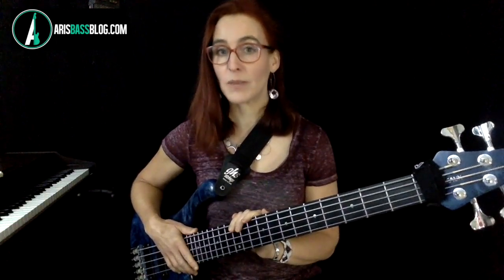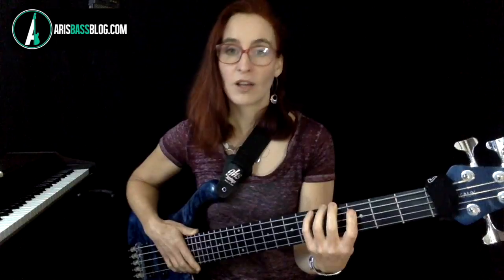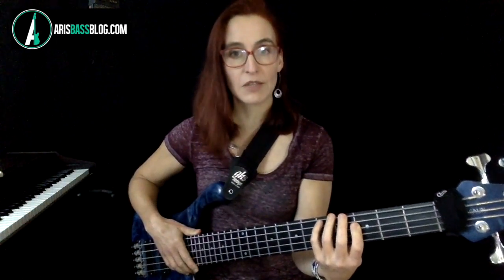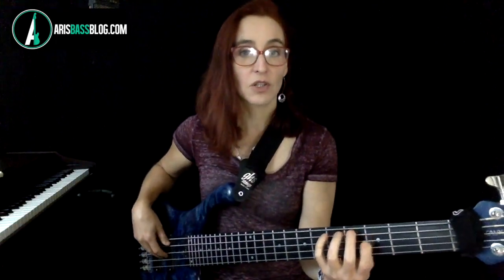It is not about speed; it's much more about coordination. And as always, my recommendation is to play with as much relaxation as possible. If you're over-gripping the neck, if you're squeezing the wood, then you're not doing yourself a favor. You are going to work much harder than you need to. It makes one finger per fret really hard, but there's no reason for that if you teach yourself to just let go of all that tension. Today's exercises will be a great opportunity for that.